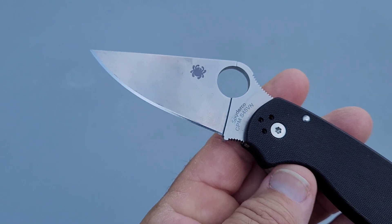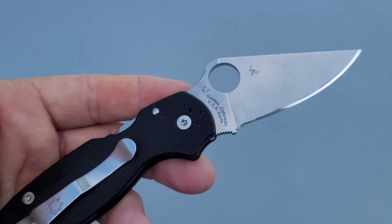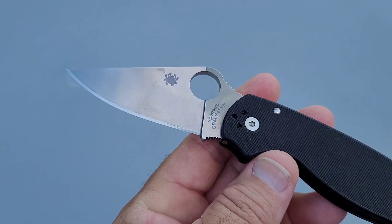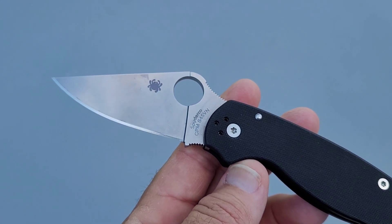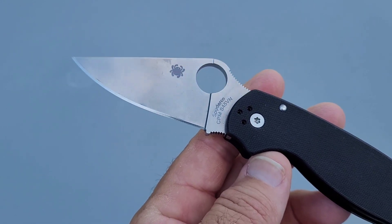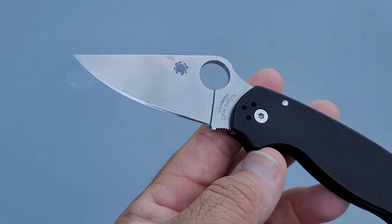On to the first test: 15 degrees per side, 1500 grit. On the first test, this cut 155 feet fine edge, 68 feet working edge, for a total of 223 feet. Not bad.